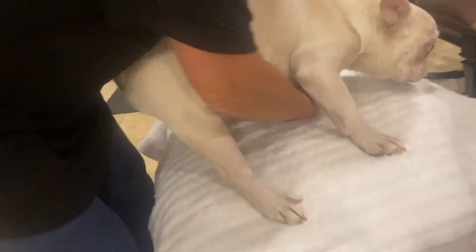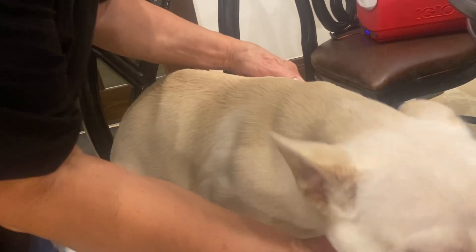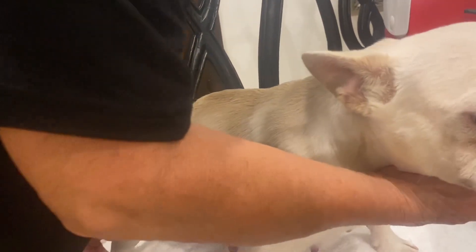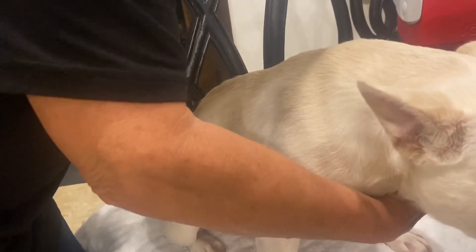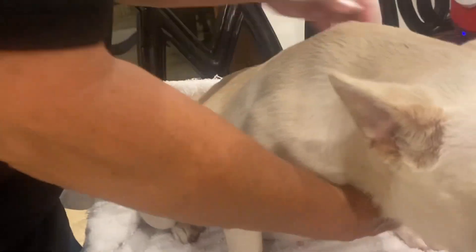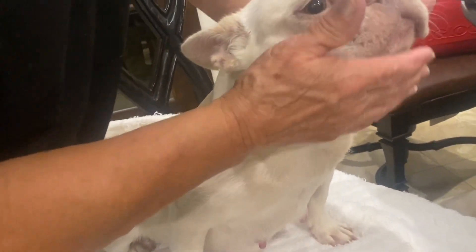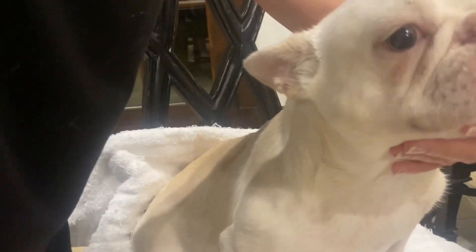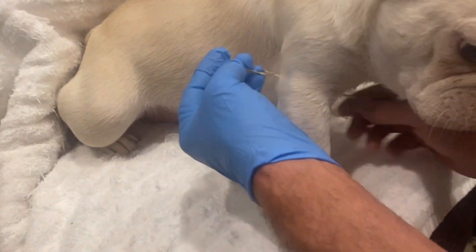I'm going to have you just hold her while I do this. Fix her legs — she has her legs spread out real far. Be careful about dogs up high; you don't want them falling off anything. Get comfortable, baby. I want you to hold her like that and get in close.